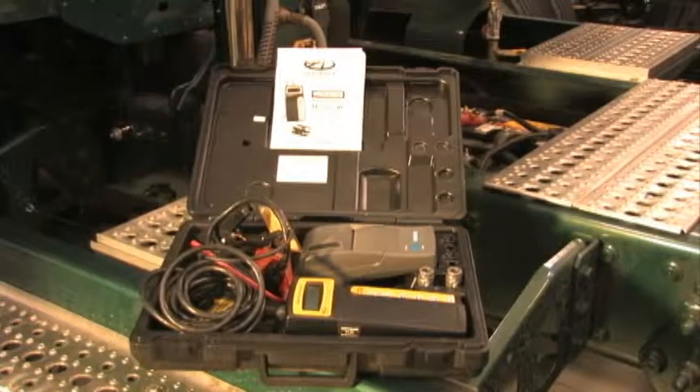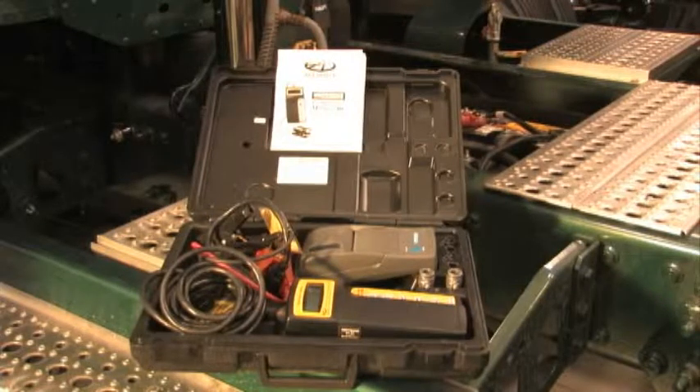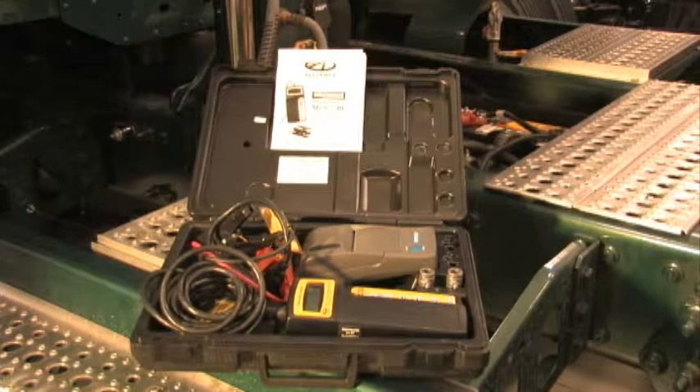Use the failure code on the warranty claim. The Midtronic's instruction manual is a complete reference for this test and other functions the 740 can perform.